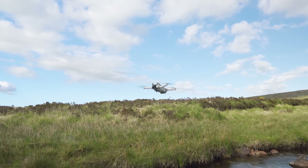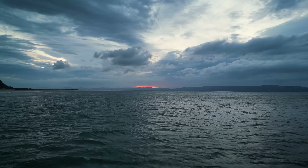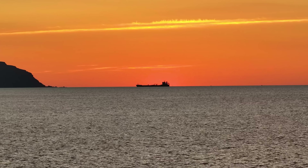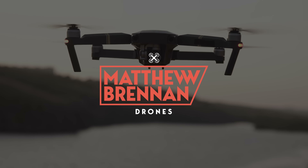Flying over water can give you epic and cinematic video clips, but how do you make sure you do it safely to protect your drone, avoid accidents, and come away with the best video clips possible? Here are 10 tips on how to fly over water with the DJI Mini 3 Pro.